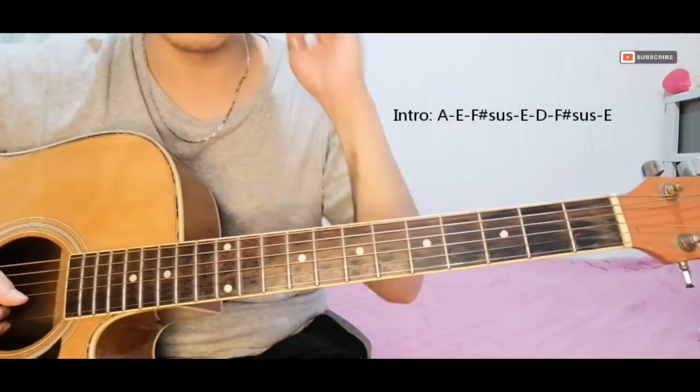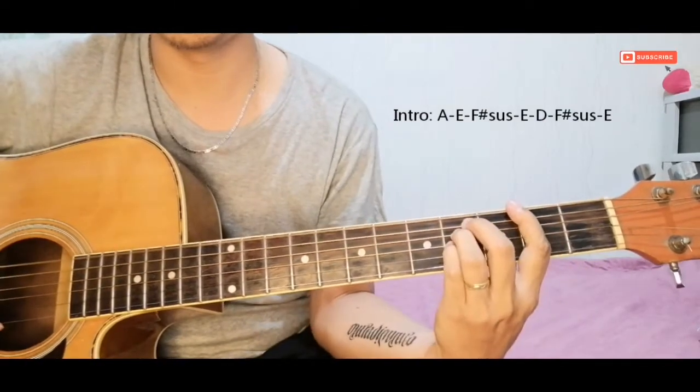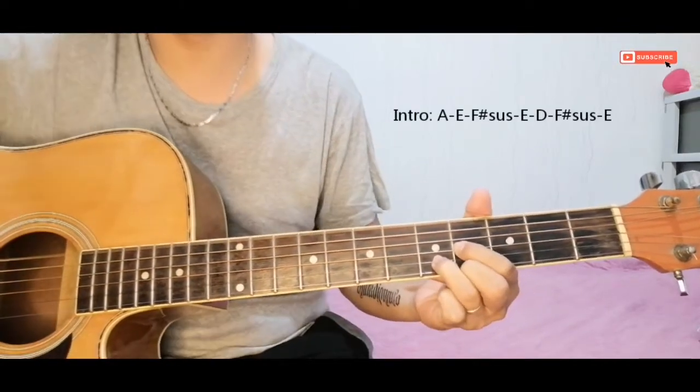There's a hammer-on and pull-off technique here. Then we go to E.